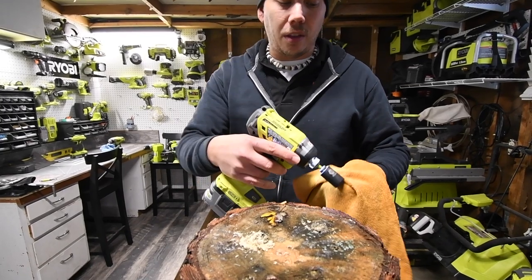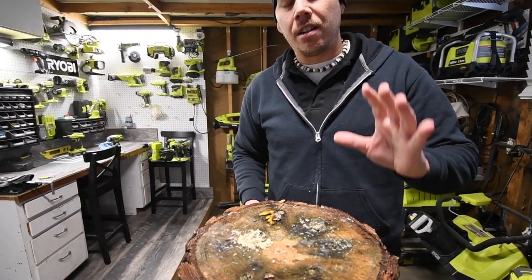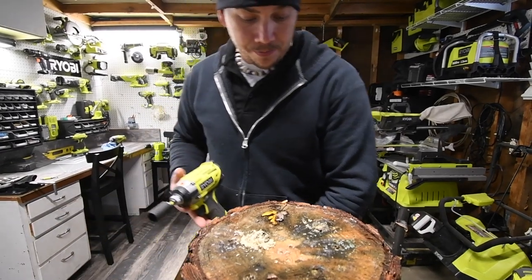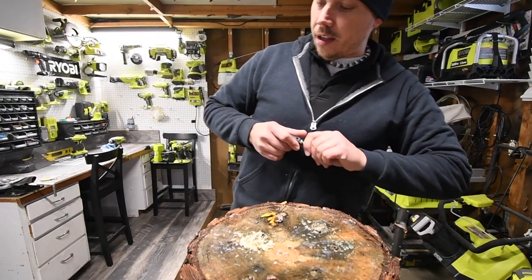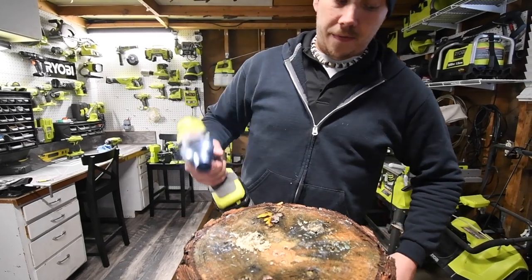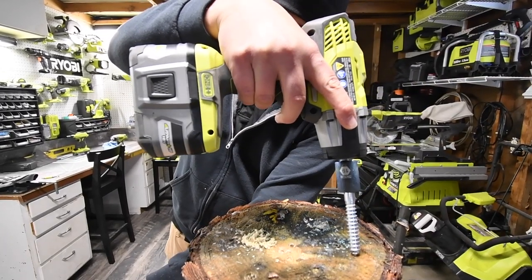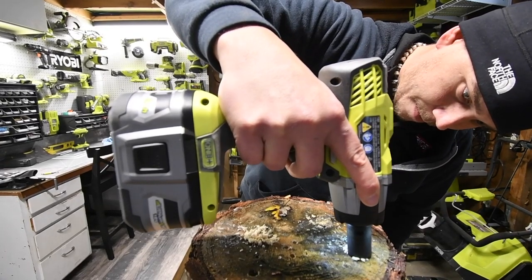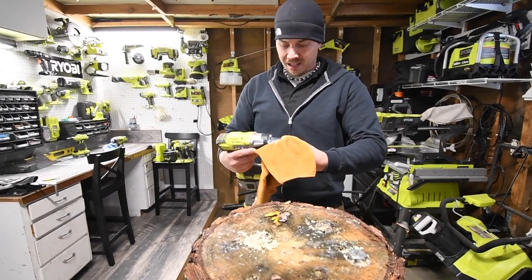When it comes to rating the power, this is not a good test because this log is extremely wet. When I did the last test, it was dry because it had been sitting in my garage for a long time, but it only takes one day to get wet. Now for the P261 — three, two, one, go. Done! Not too shabby at all, I love these things.